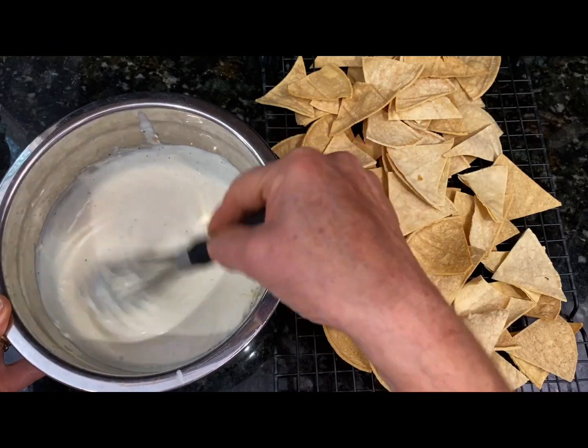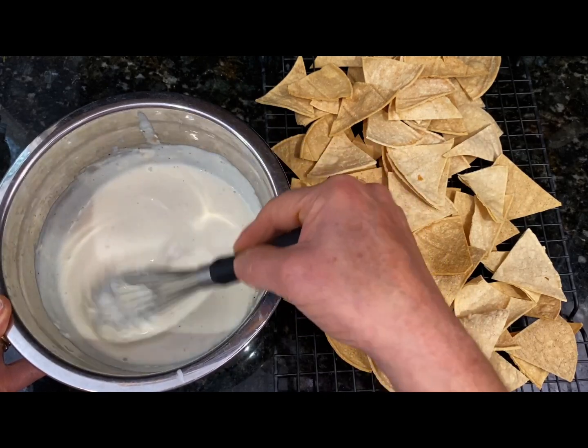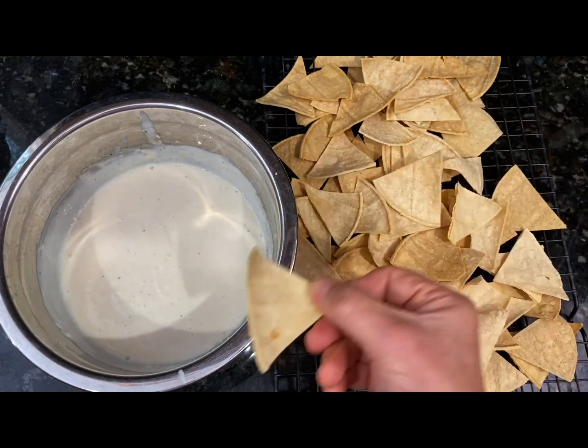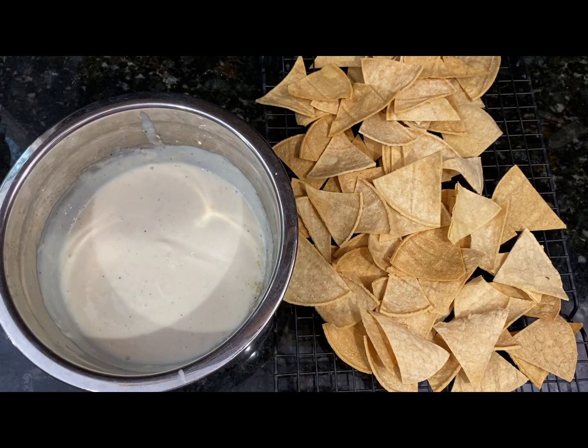It is better if you could make this the night before to let the flavors meld together — absolutely delicious. And then you can take one of these chips, dip it in... oh my gosh, so good. Just saying.